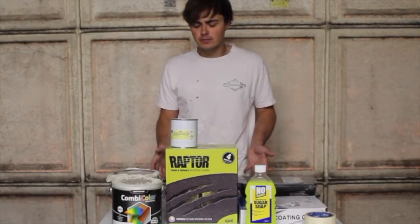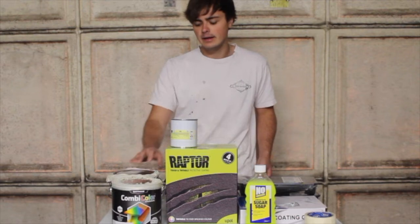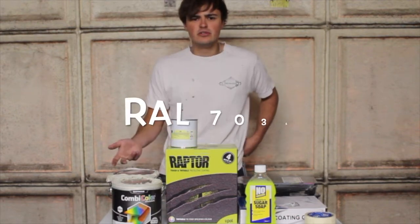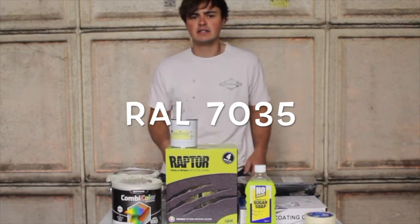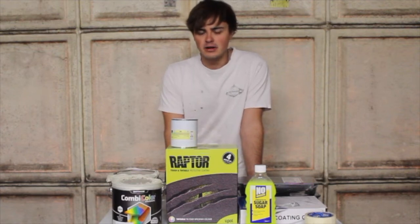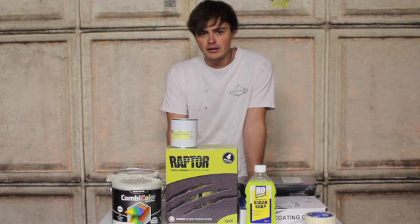Here are the materials I'm using for my paint job. I've got Rustoleum combi colour for the top half of the van. I've chosen a light grey colour — it's a neutral colour so when I come to resell the van I don't have any issues with garish bright yellows and oranges and things like that, although it would look quite nice.